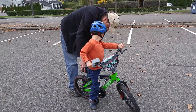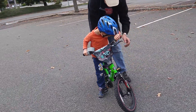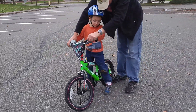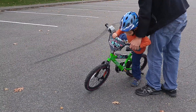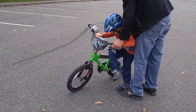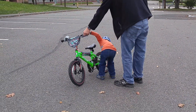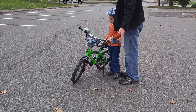You gotta let the kickstand down. I'll show you how to do the kickstand — here's how you do it. Get off the bike, hold on here, and slide off on this side. Now hold on the bike and tip it that way. All right, that's the kickstand.